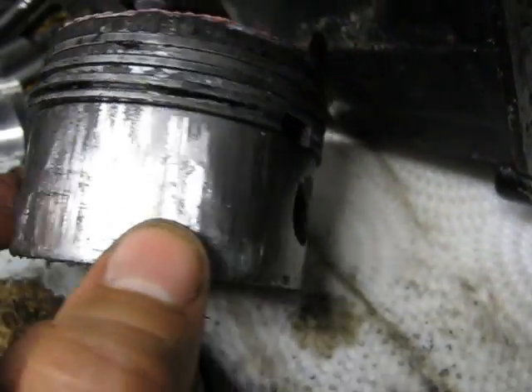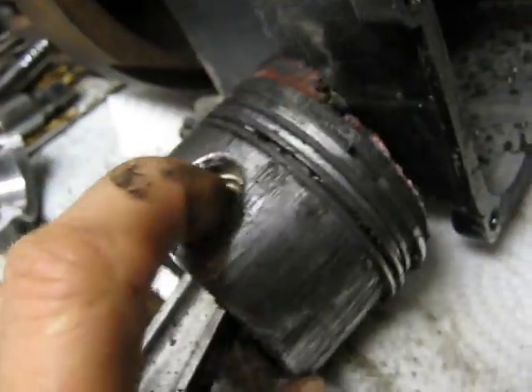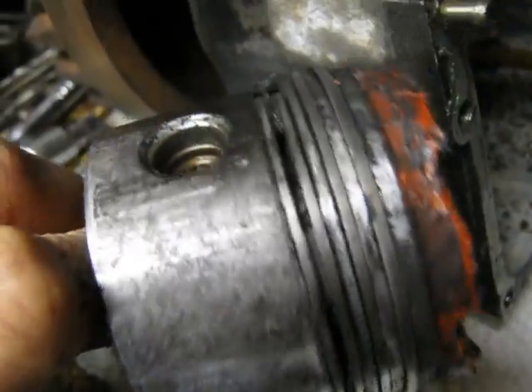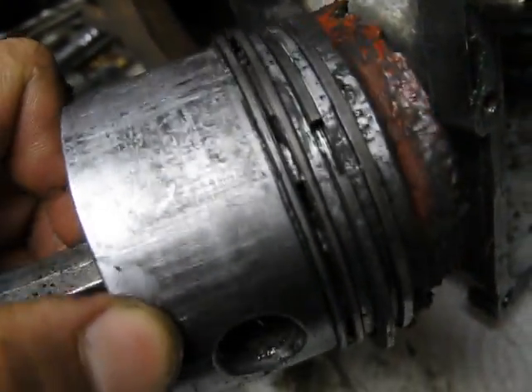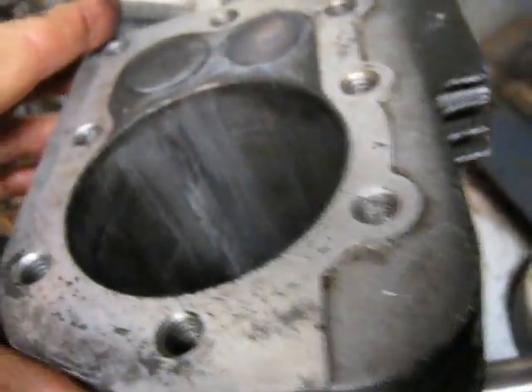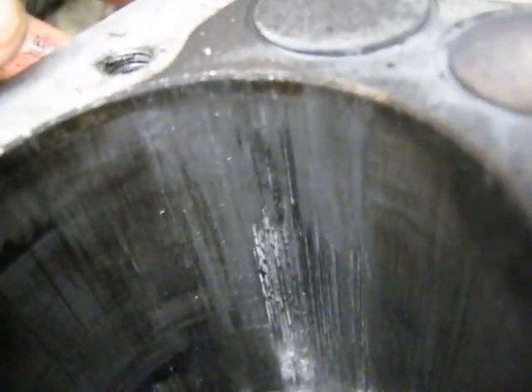It scored up one side pretty bad — see the shiny aluminum there. That's deep, like 30 to 40 thou deep. The other side of the piston's not too bad. But she obviously didn't like running with no oil and spitting cork into it. The cylinder wall has definitely got a problem right there — that big score going down. But luckily it doesn't extend to the top part of the cylinder, so it'll probably still run.